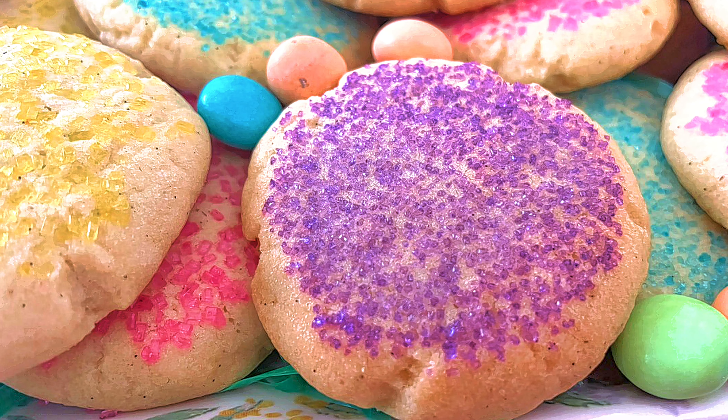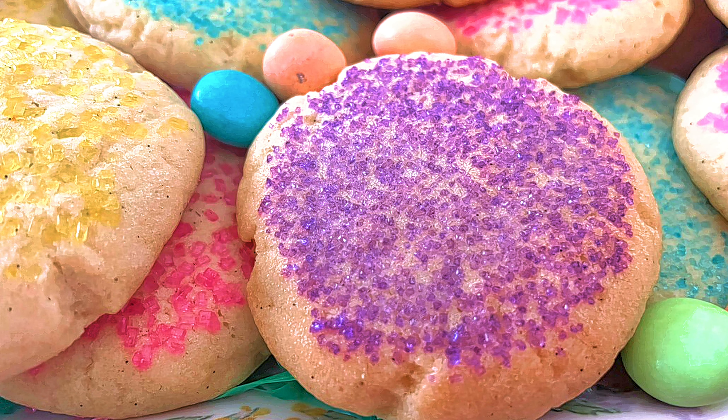Good morning. Today I'm making sugar cookies — my personal favorite. This recipe was given to me by my sister-in-law, Sharon, because every year at Christmas time she would bring us a whole tin of them.